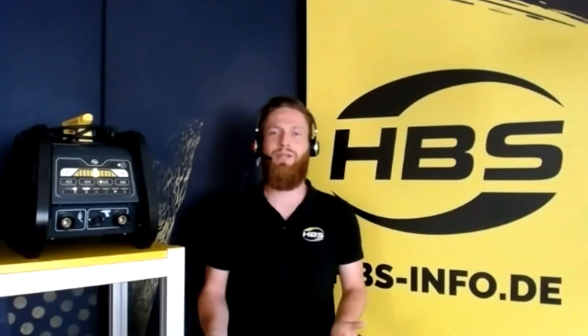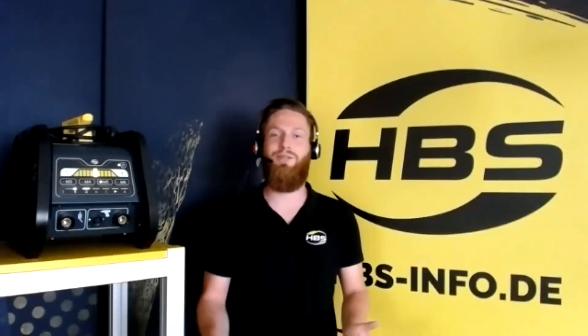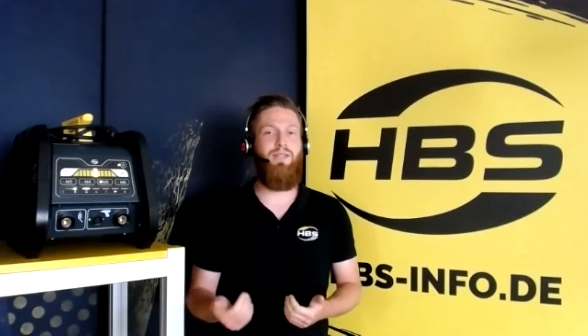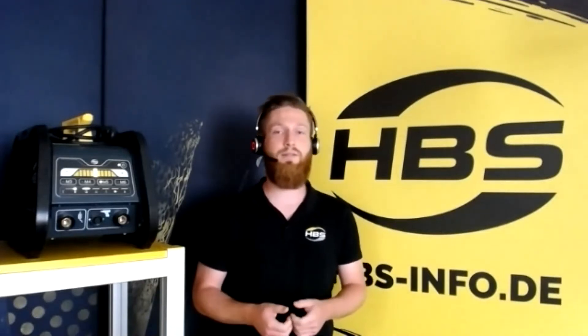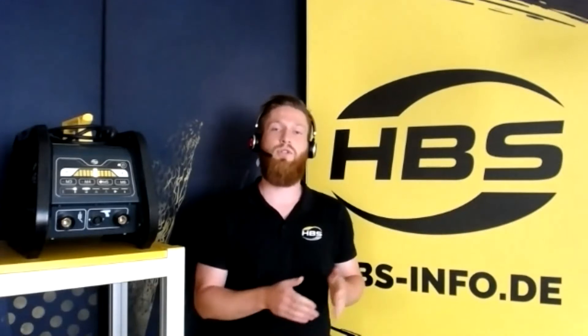Hello and welcome to our webinar for the Pegasar 500 and Pegasar 500 Insulation. I appreciate that you take your time watching the webinar about these two machines. If we have technical problems and you can't hear me or see me, please write in the chat below. If you have any technical questions, please write in the Q&A chat so we will answer these questions later.